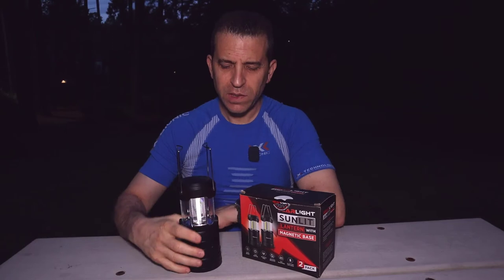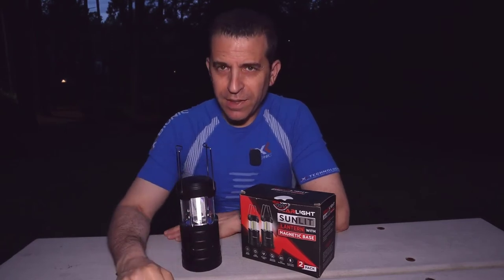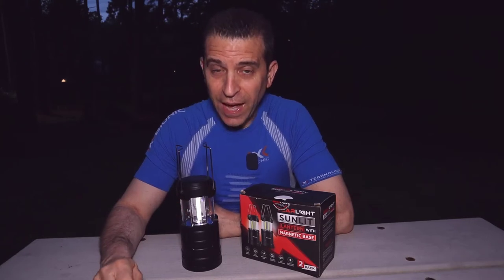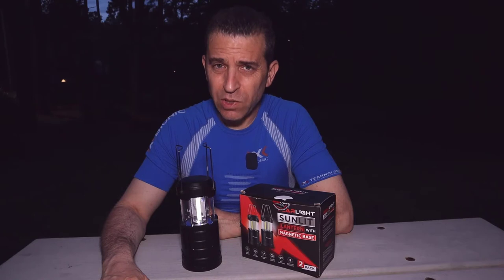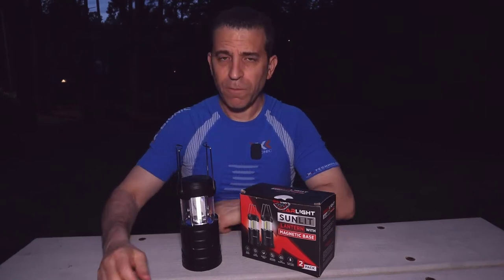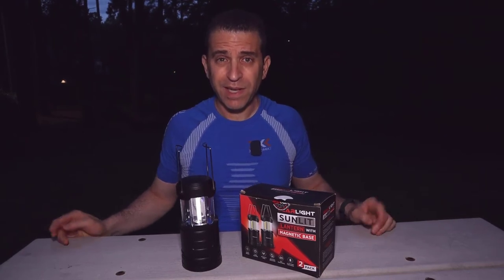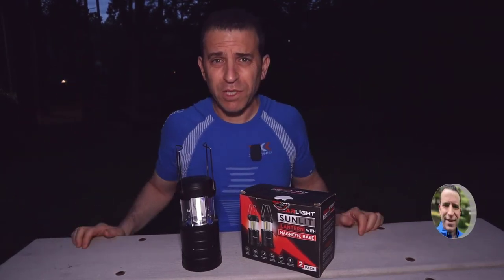How cool is that? I've been really putting this to the test. In fact, these batteries are still going even after 30 hours. This was sent to me to put to the test and share my thoughts with you. And even though they sent it to me, I'll give you my unbiased opinion. I'll also put a link in the description down below, so you want to make sure to click on that.